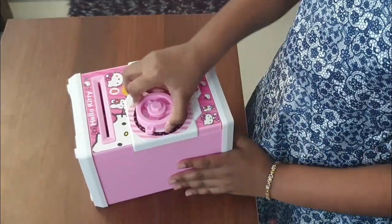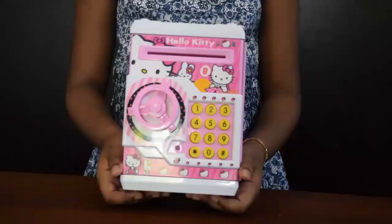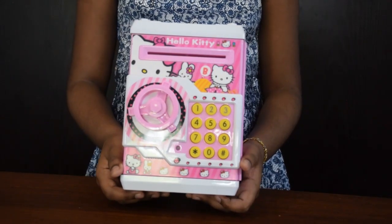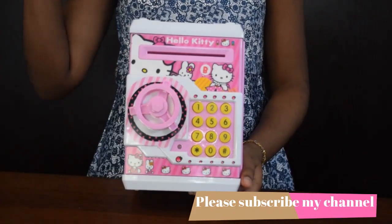See, it's able to open. Hope you all understood how to operate a piggy bank. See you soon with more videos, bye-bye!